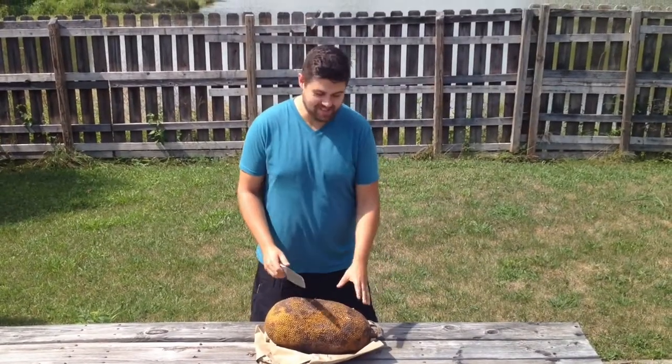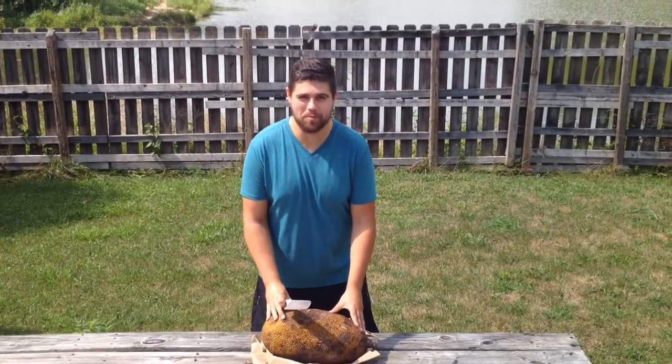Hey, what's up guys? This is Derek. I have this jackfruit here. Let's go ahead and cut it open and see how it is.